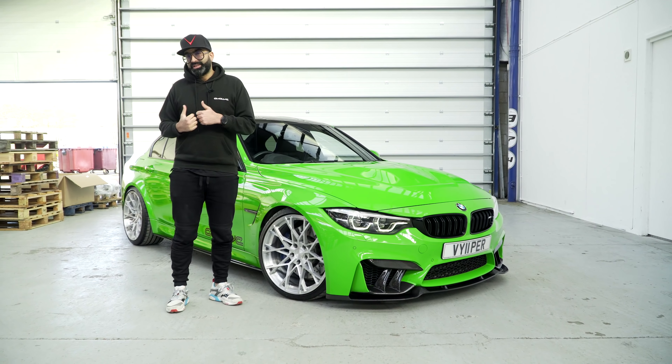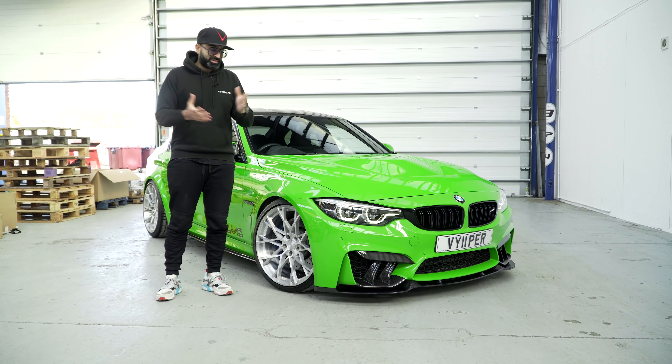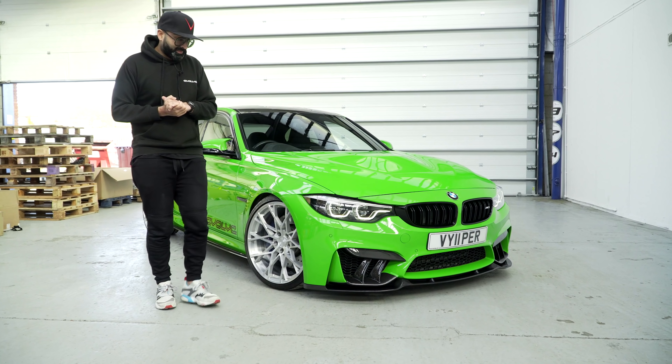We've seen the back of the car which is very aggressive. Now, if you have a very aggressive rear end you need the front end to match so you've got some balance, and I think that we've managed to pull that off.